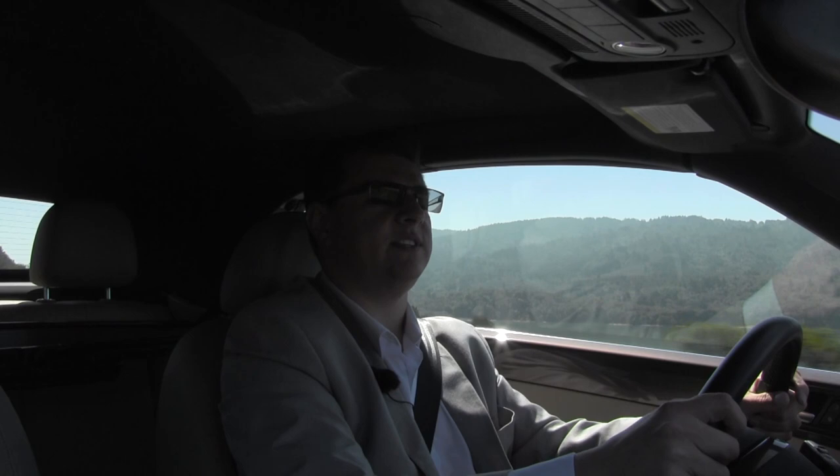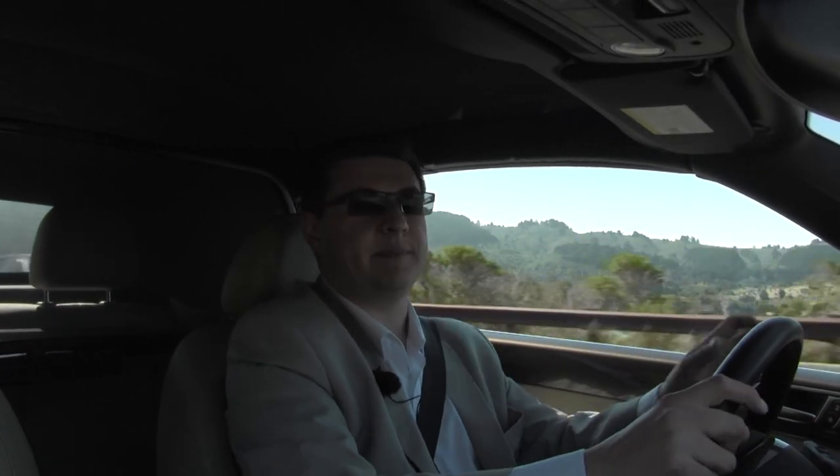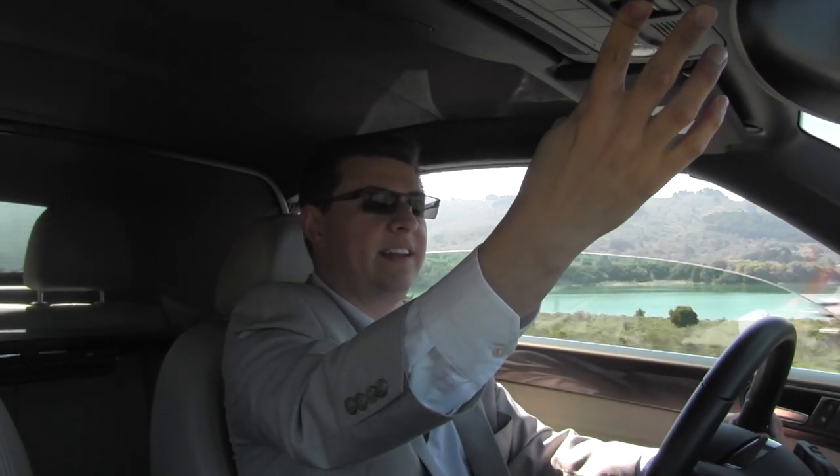Thanks to that added weight, it took 9.2 seconds for our beetle convertible to hit 60 miles an hour. That's about a second to a second and a half slower than the 2.0T model of the beetle convertible, but about a half second faster than the 140-horsepower diesel. So you're no doubt asking yourself what does the beetle convertible have to compensate for the fact that it doesn't handle or accelerate quite as well as the regular beetle.